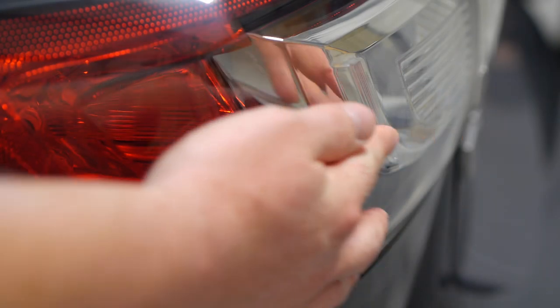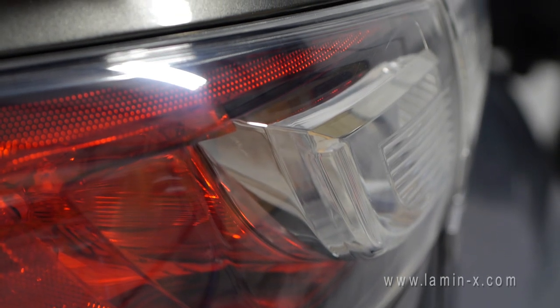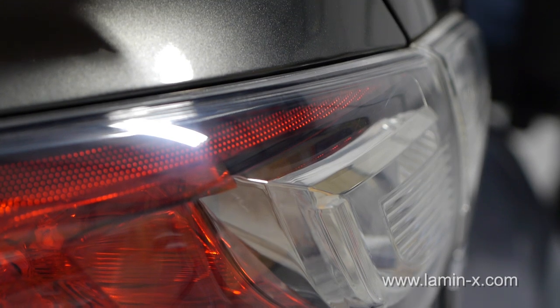This video will show the installation of Lamin-X taillight film using a universal bulk sheet on a level 5 taillight. We consider this a level 5 installation due to the curvature of the lens surface.